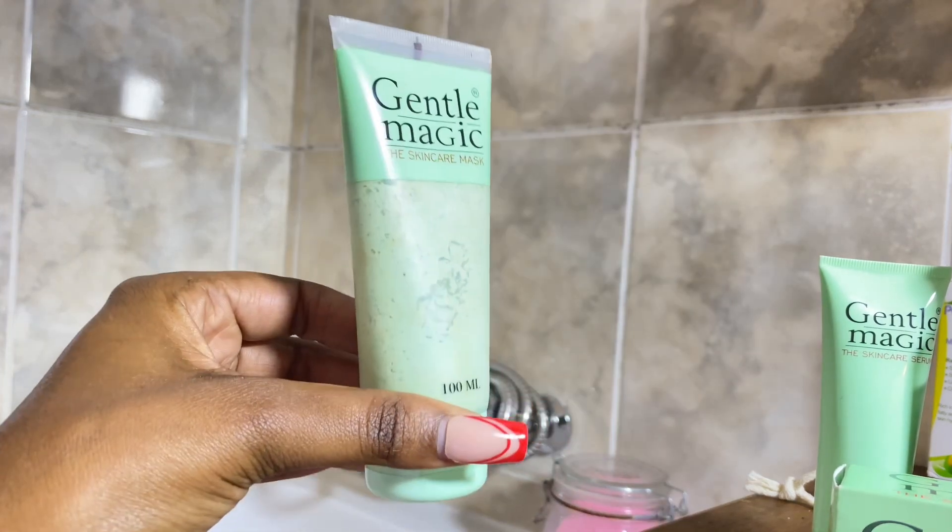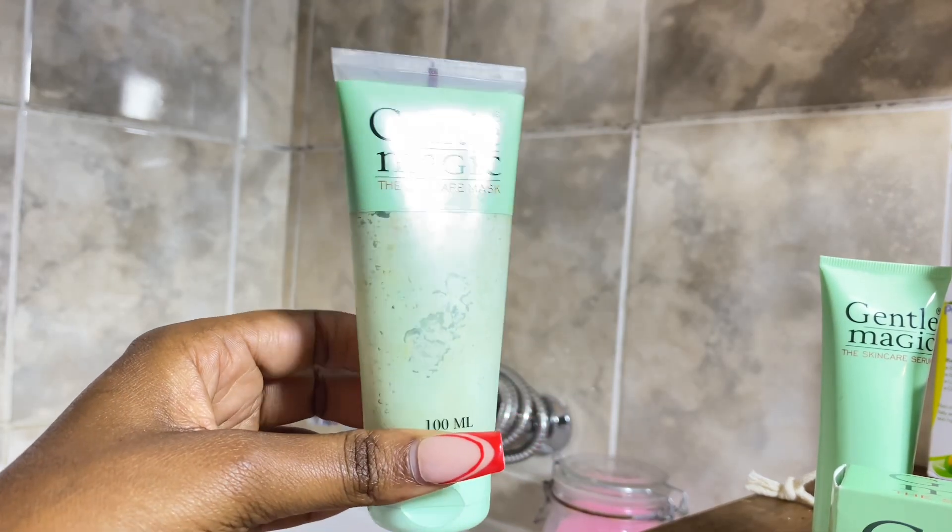Secondly, I apply the Gentle Magic skincare mask. I make sure that I wash and dry my skin first, and then I apply it like that. I also make sure that I apply it everywhere on my skin to avoid hyperpigmentation.